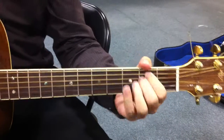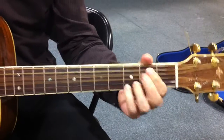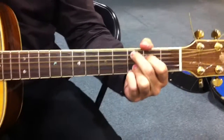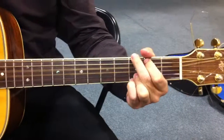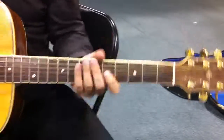Then you go back... then you go back... then you go back. Nice. Yes, I think you have it.